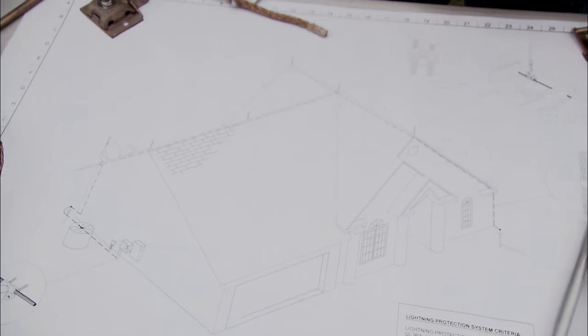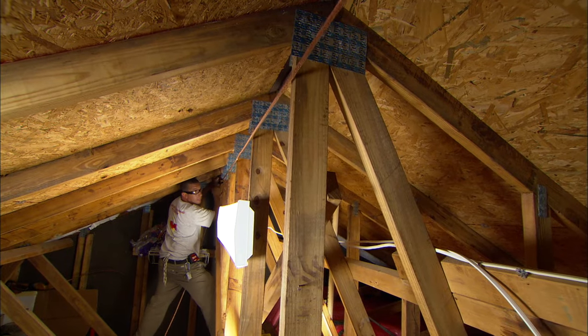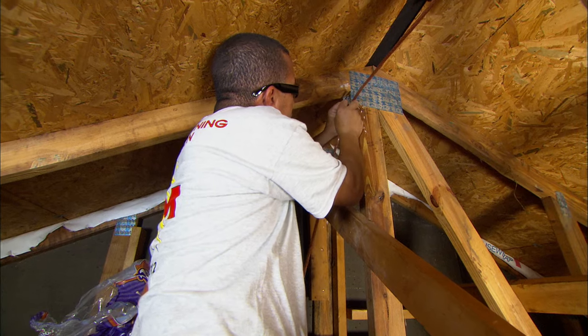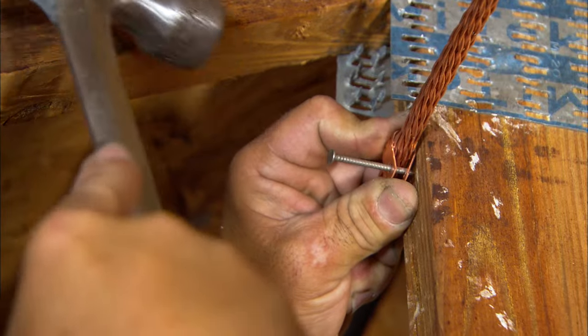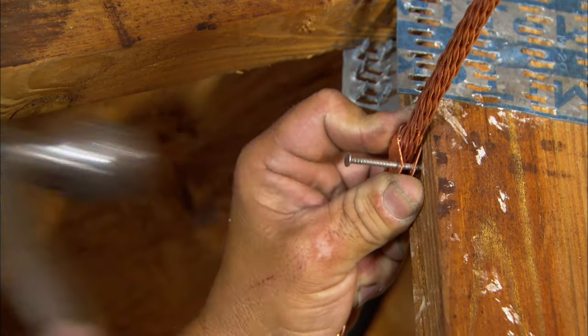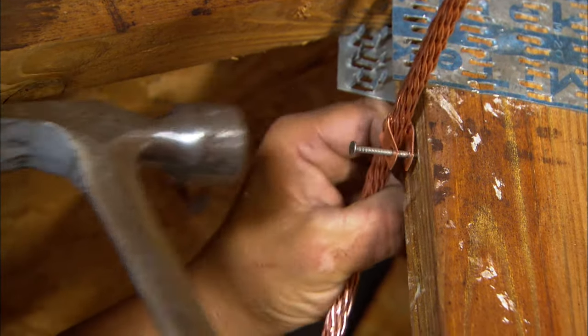So it's off to the roof? Actually no, we're gonna go to the attic. Right now we're running the ridge cable, which connects the lightning rods on the roof to the grounding. Wouldn't it be easier to just run the cables on the roof? Yes it would, but eventually when they replace the roof, it would be a lot better to have the cables ran on the inside.